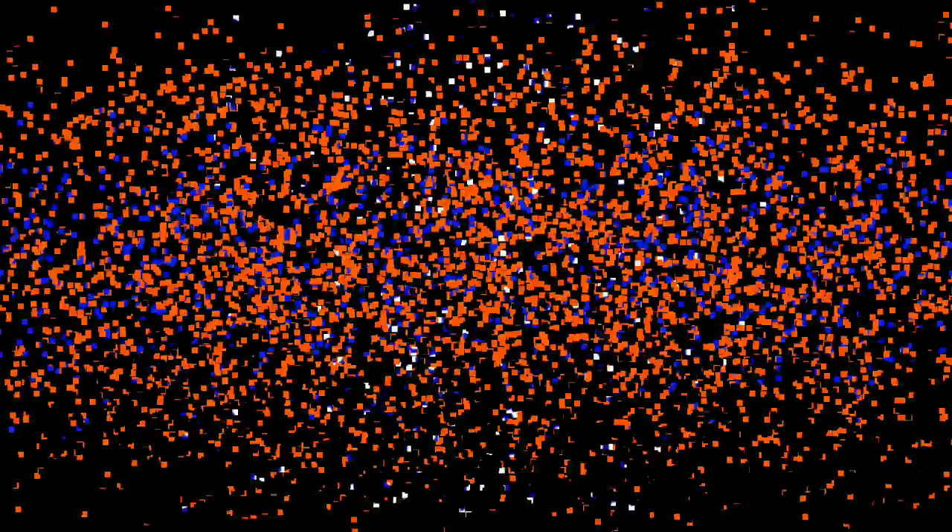Hey, thanks for watching. I hope you learned something. If you'd like to watch more of my videos, just click on them here. And if you'd like to learn more about the reseller world, subscribe to my channel and check out my other videos. Thanks!